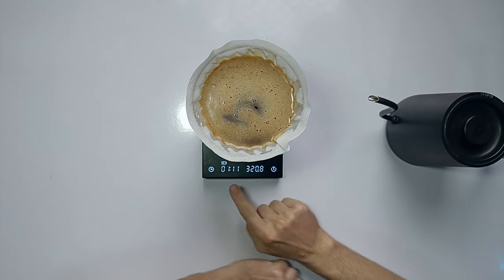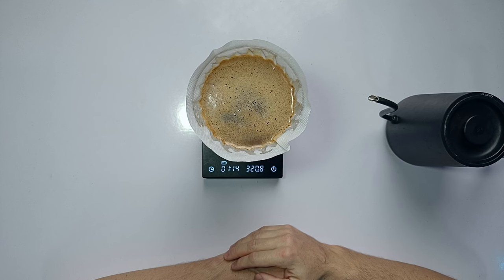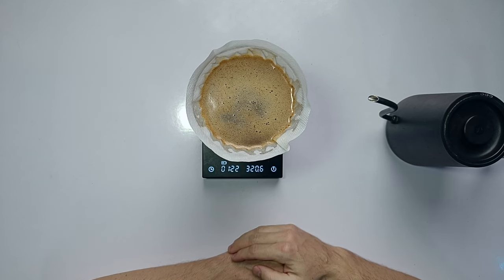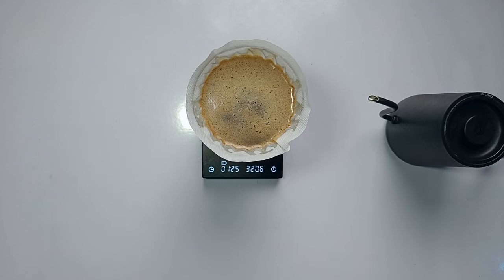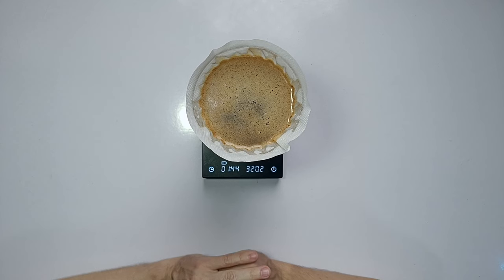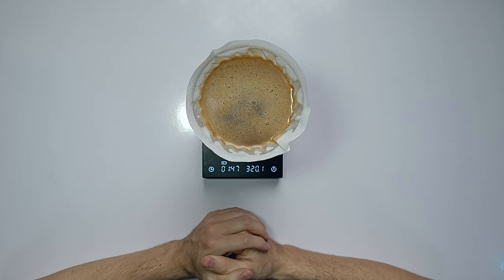Now we're just going to let that steep for two minutes total. This overall approach is very flexible — you can easily brew smaller doses or bigger batches. You can go as low as 15 grams or up to 25 grams and follow the same overall approach, where you decide on a ratio and divide it into two pours. A ratio of 1 to 15 is a good place to start with an entry-level conical grinder, such as a Baratza Encore or Hario Slim. If you have a better grinder, you could go up to 1 to 16 or 1 to 17.